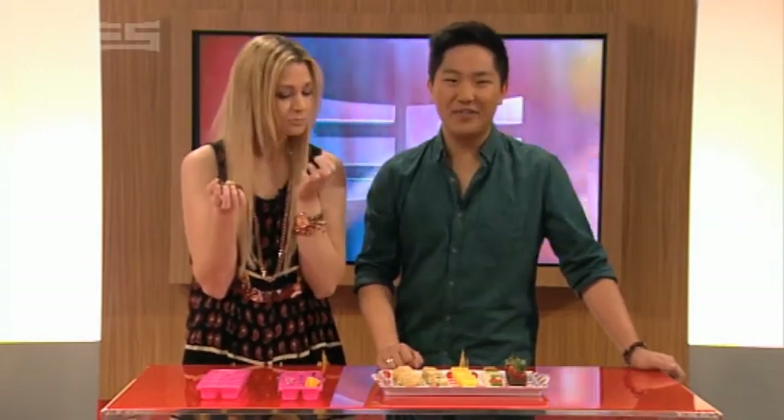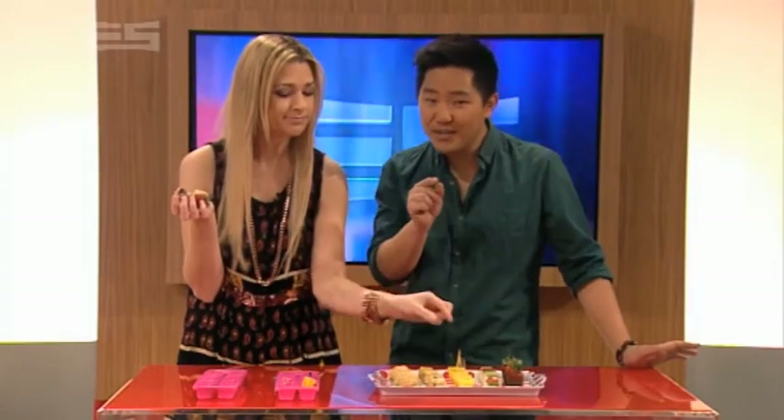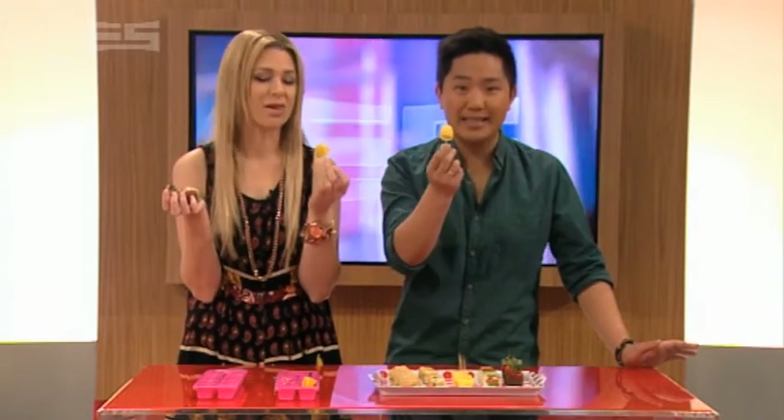And one last idea for you: making mini fruit popsicles. Put a banana slice or your favorite berry into an ice cube tray, fill the slots with your favorite juice, add a toothpick, freeze — bingo boom, deliciousness.